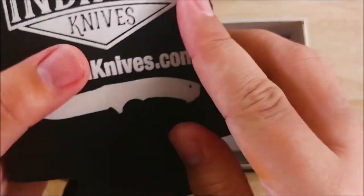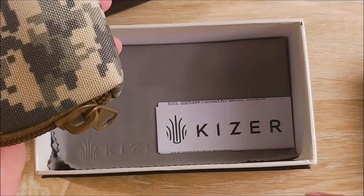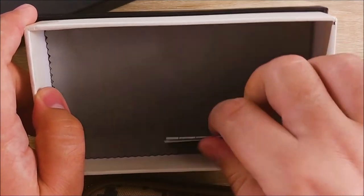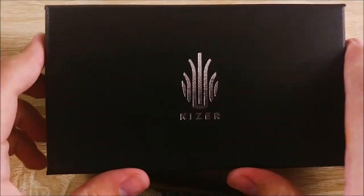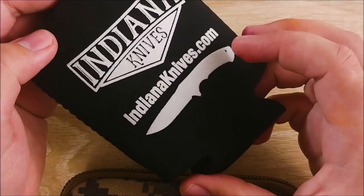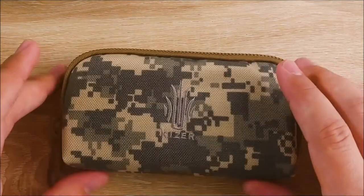I'll leave a link to his shop in the description. He's in Bloomington, Indiana if you're there. There's the link to the website, Indiana Knives — really, really cool guy. Thanks again, Eric.